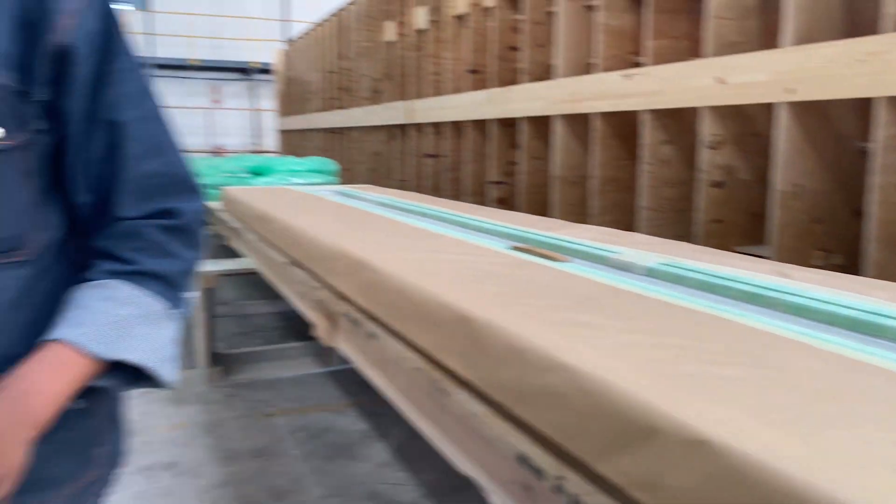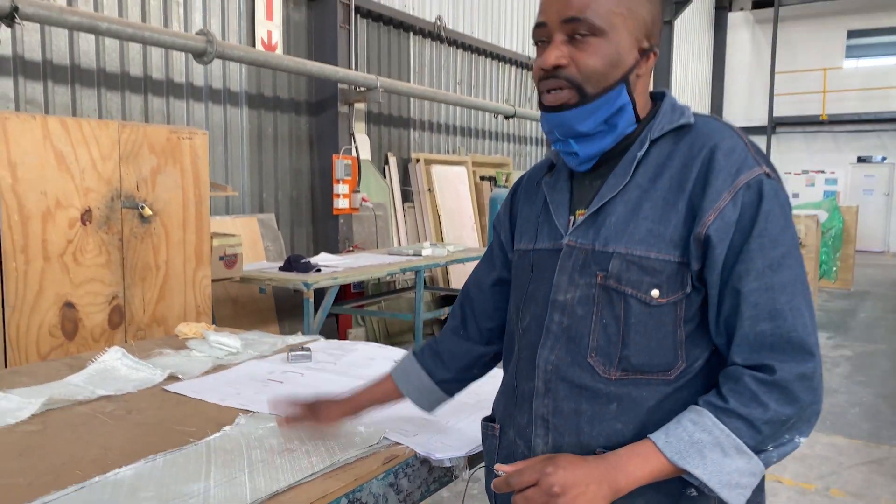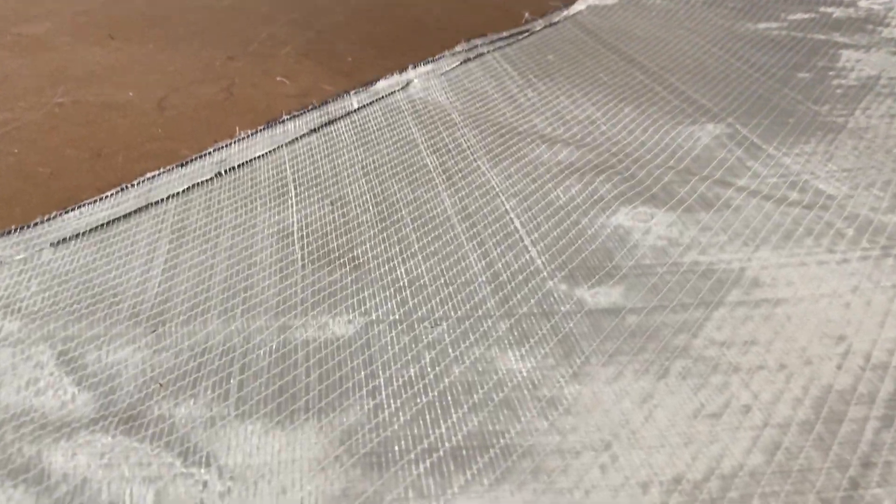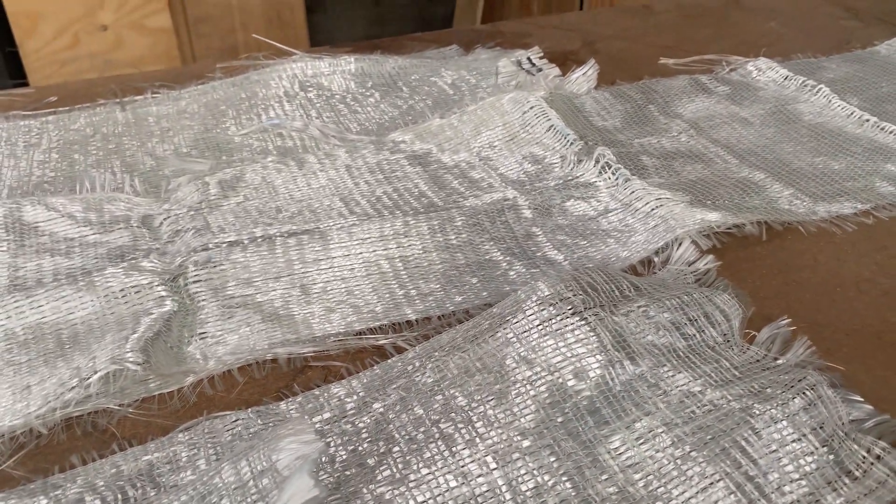This is our e-glass — that is the 410 double biax e-glass. That is the unidirectional UDIS 500 that I'm using on the Daggerboard.